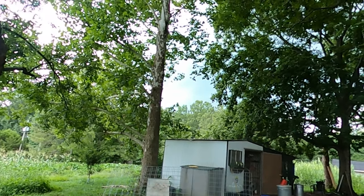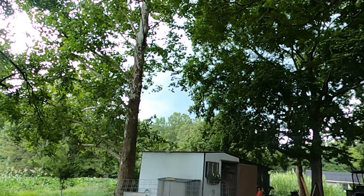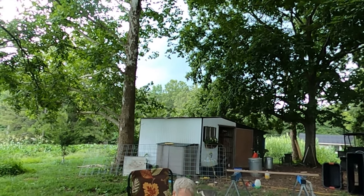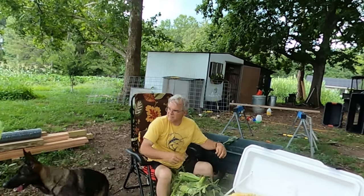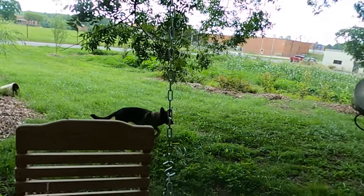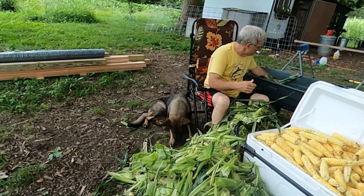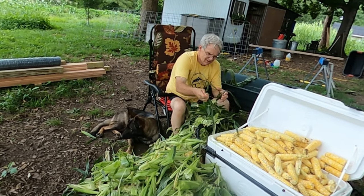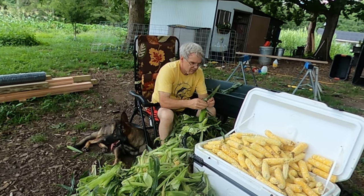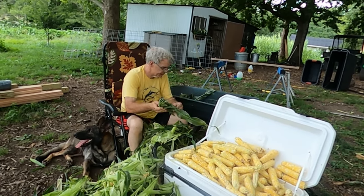Alright guys, we're probably gonna have to take this party inside soon. I can hear some thunder in the distance, and there's a very dark cloud coming in from the west. I keep mixing up my east and west. Anyway, I'm gonna turn the camera off and sit over here — I can't do a lot because of my hand, but I'm pretty good at socializing.